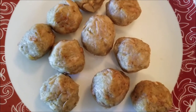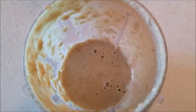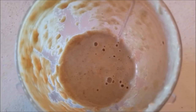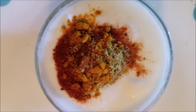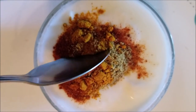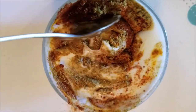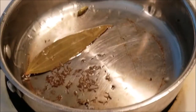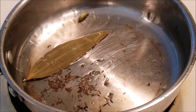For the gravy, the cashew nut and raisin paste has been prepared in the mixer grinder with a little water — keep it aside. To the curd or yogurt I have added the spice mixture; beat the curd properly so there are no lumps, mix the spices together, and keep it aside.